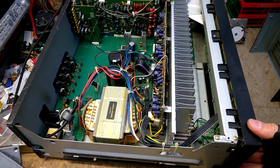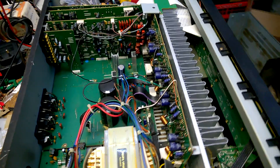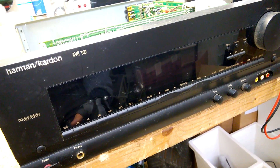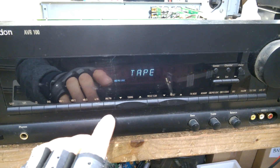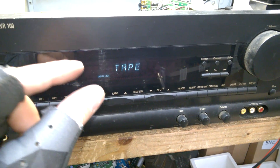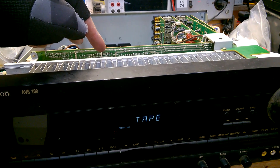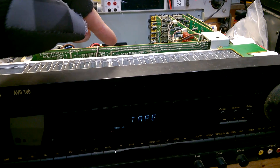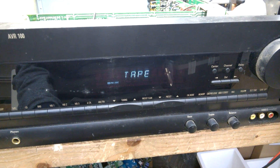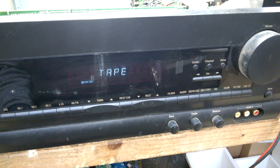No smoke — excellent! I forgot to plug in one tiny little connector going from this board to the heatsink; it is just a temperature sensor. And now everything is working again. I will do some performance tests and then I can use it as a stereo amplifier. Wonderful!